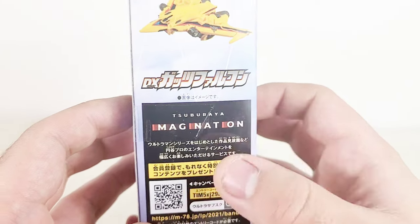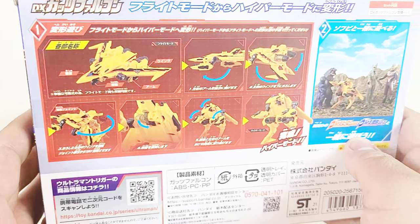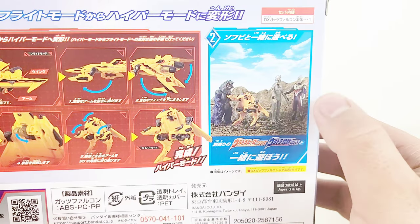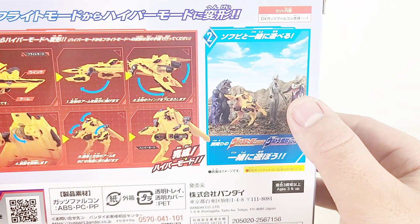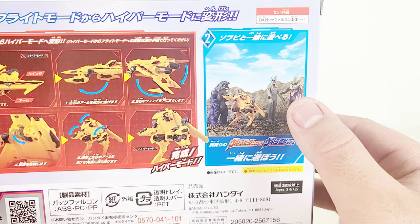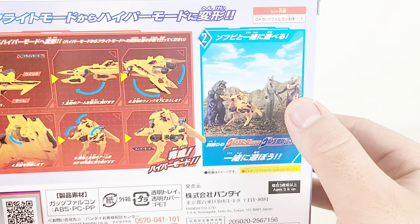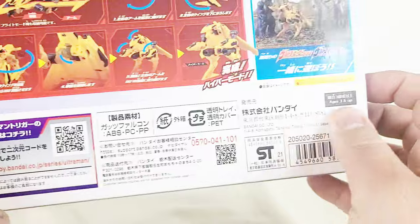On the back we got the Super Mario Imagination logo, instructions on how to transform this thing, as well as a little promo with other Kaiju vinyls that are available. Now these Kaiju vinyls are very nostalgic because growing up I collected the Ultraman series figures. But the ones they make now are significantly watered down from the ones I used to collect, and I will actually showcase some of the monsters from my collection alongside this guy.